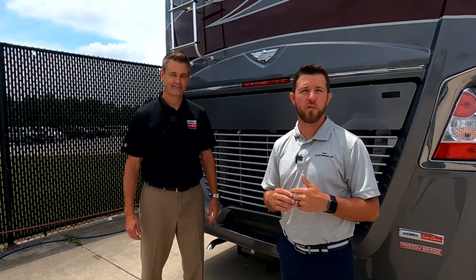Hey, I'm Mike with Fleetwood RV. Today we have a special guest with us — Joe Snyder from Freightliner Custom Chassis — and he's going to go over one of the features that comes standard on all model year 2022 and above diesels, and that is Brake Sync.